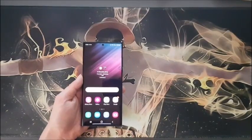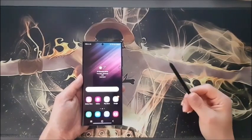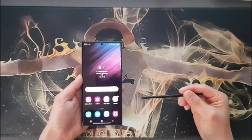Hi guys, this is Kay from South Korea. Today I'm here to talk about the S Pen of the Galaxy Note or Galaxy S22 Ultra. Let's get it started.